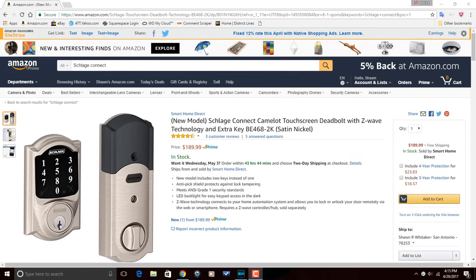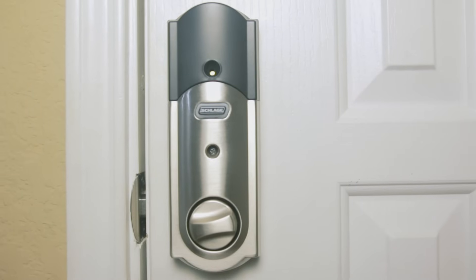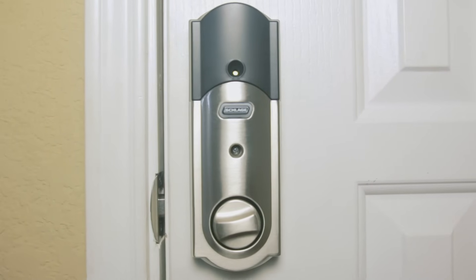If you're interested in the device and would like current pricing and information on the Schlage Connect, we've included a link in the video description. It is an affiliate link — if you purchase a device using the link, we'll receive a small commission which we'll use to continue creating content. You'll pay the same price as if you went directly to the website.